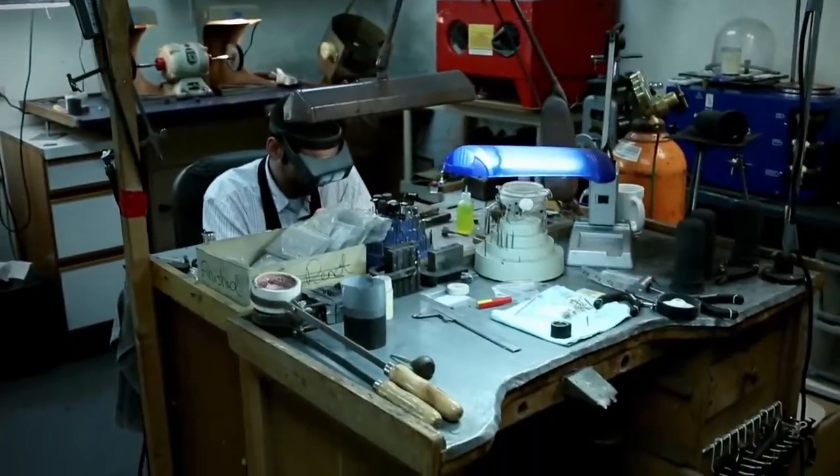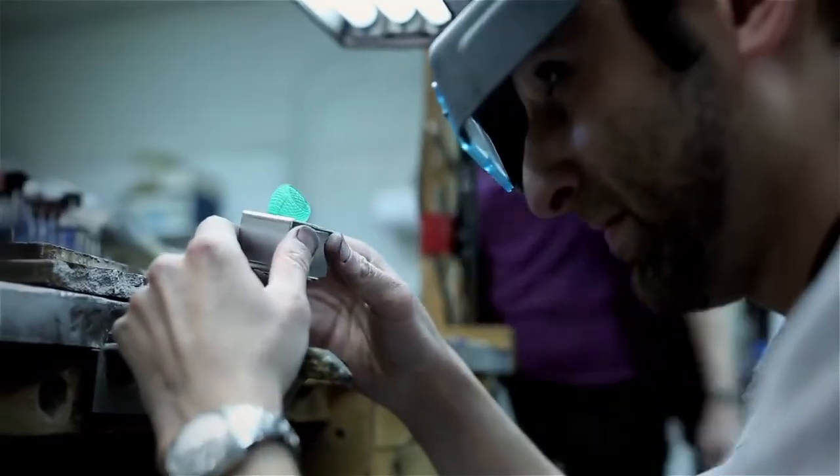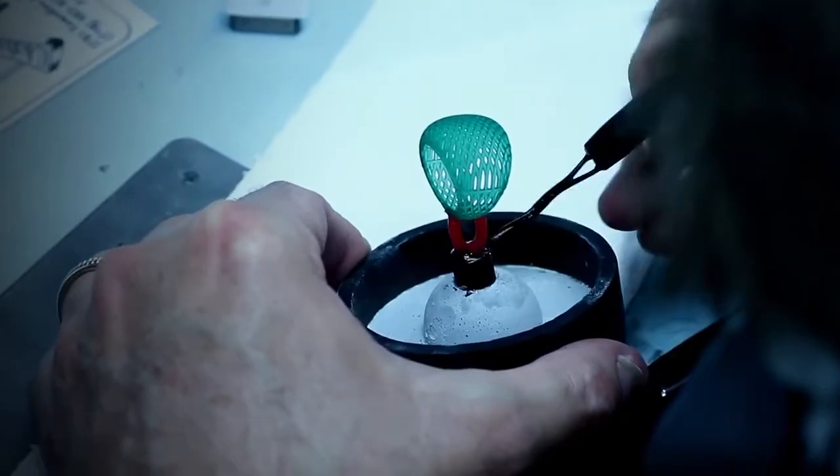Now I go into every piece knowing that if I can design it, I can make it. Period. Press a few buttons, walk away. And within an hour, I've got a 3D printed casting pattern that matches my design perfectly. I can go straight into casting. It sounds easy because it is.